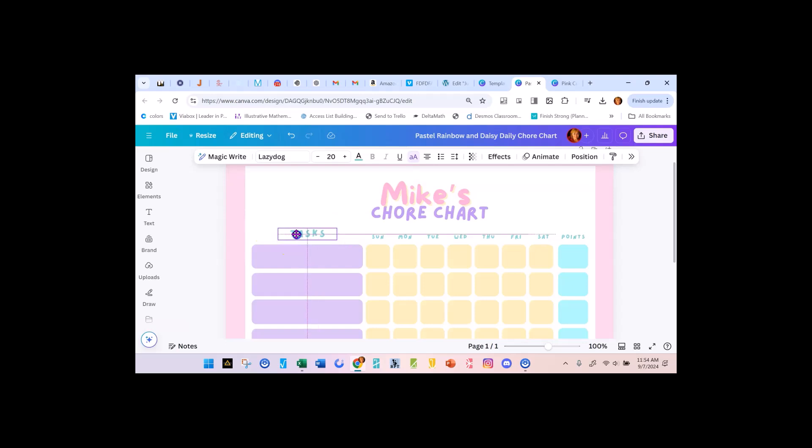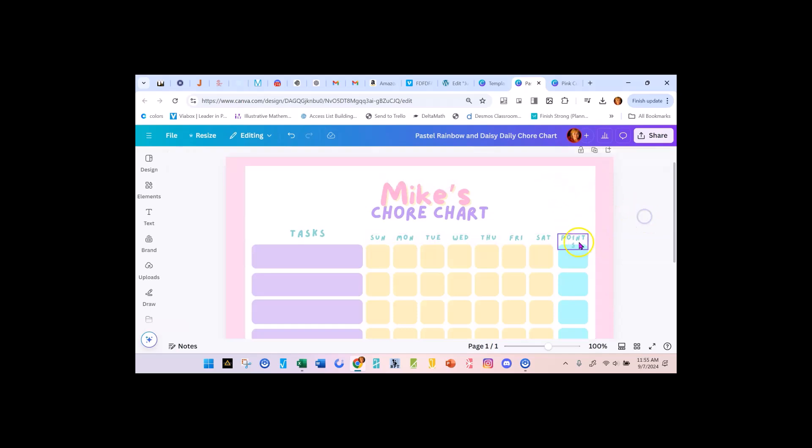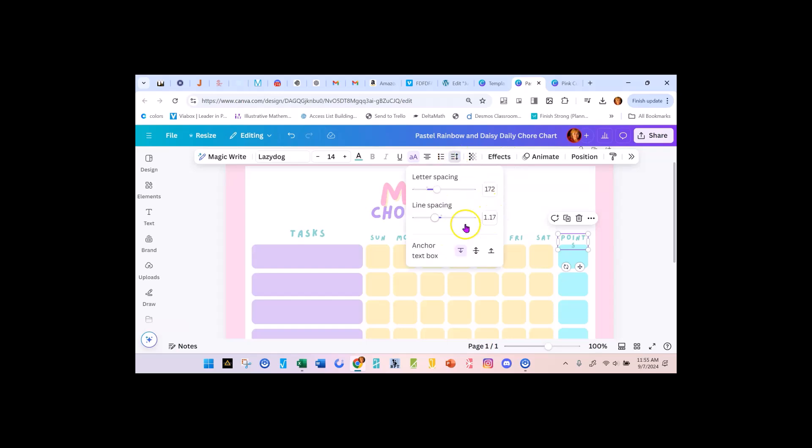I know kids have better eyes than I do, but I want to be able to see it. I'm going to do the same thing with the other text — bump it up, maybe not to 20, maybe try 12. That works. I'll try 13, 14. And then over on this one where the text went to a second line, I'm going to scroll down and make the letter spacing smaller. That works great, and I can do that for the others as well.